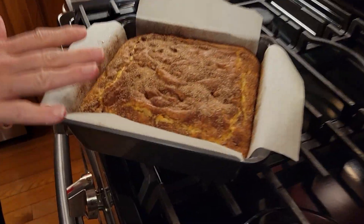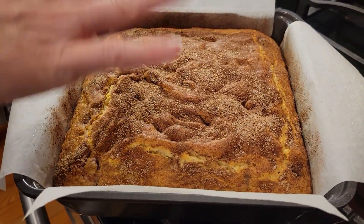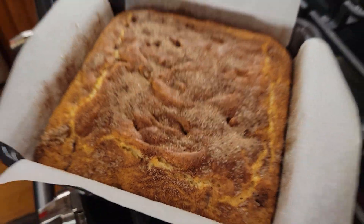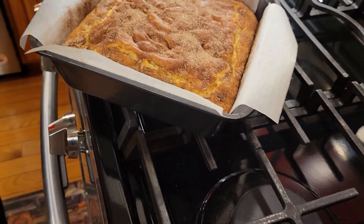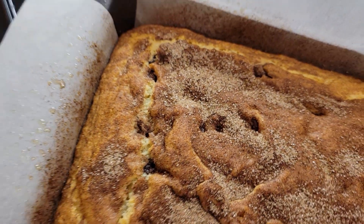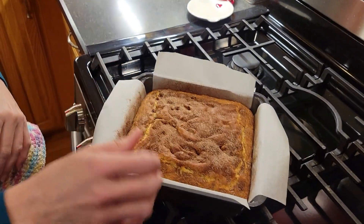We have removed this from the oven. Just like any other cake, you want a toothpick inserted in the center to come out clean, which it did — if you get chocolate on it that doesn't count, of course. You can see the little bits of chocolate in there. We're going to let this sit in the pan for 15 minutes, and then we'll transfer it to a cooling rack and let it cool completely.